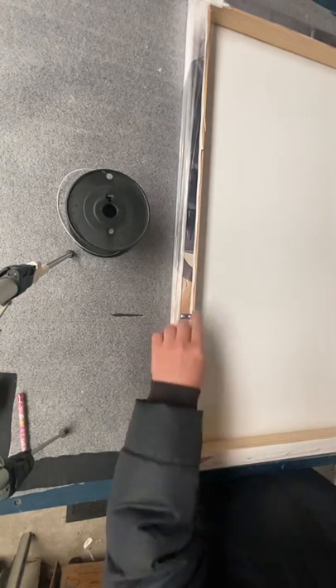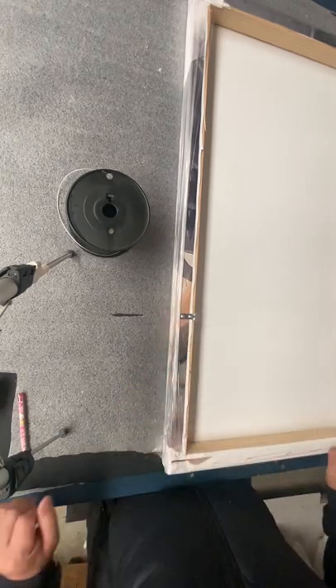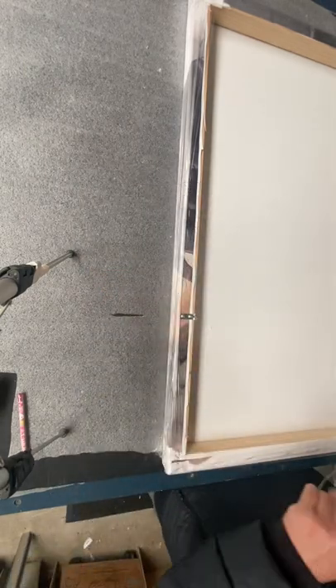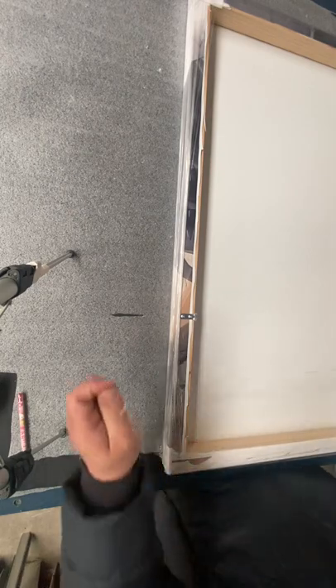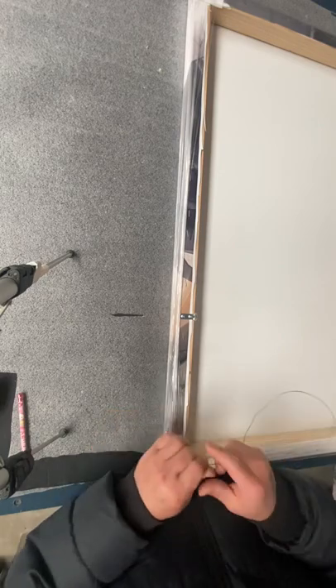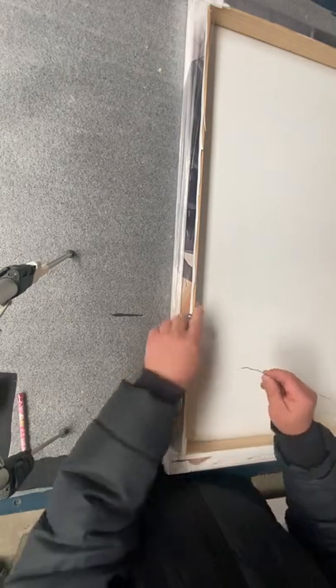Okay, now the D-ring is already fixed on the back of the stretcher, and now we need to put the wire on. Because this is a small stretcher frame, we can use only a small wire, enough to support the frame.